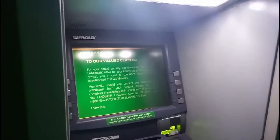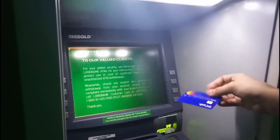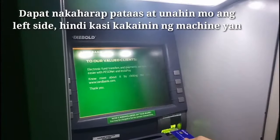So ngayon guys ilalagay na natin tong card natin. So hindi po sya ganyan kung hindi ganyan nakikita nyo po, so ipapasok na natin sya.